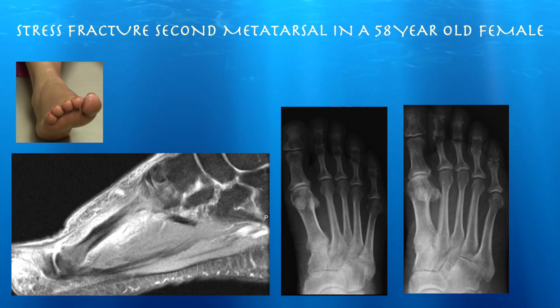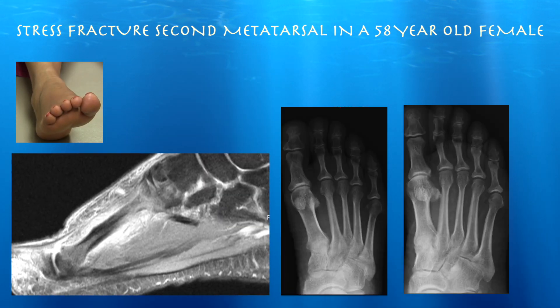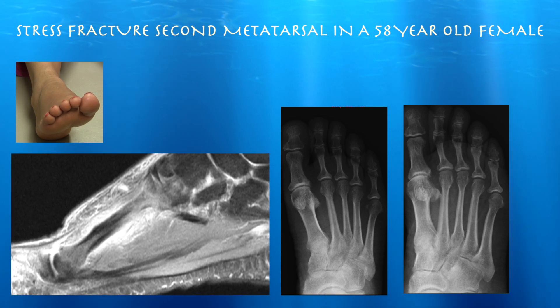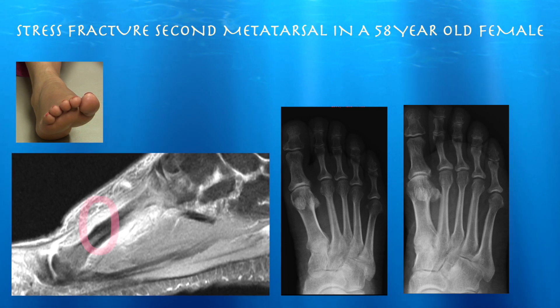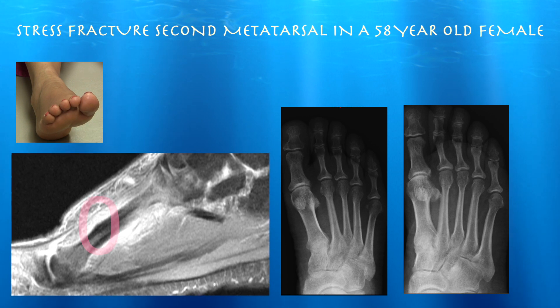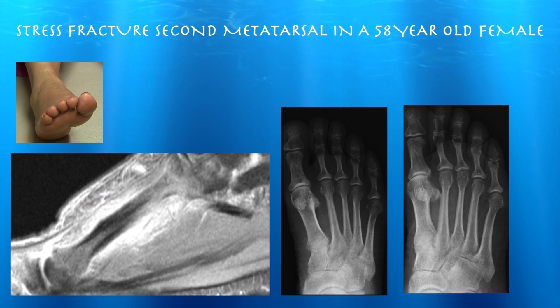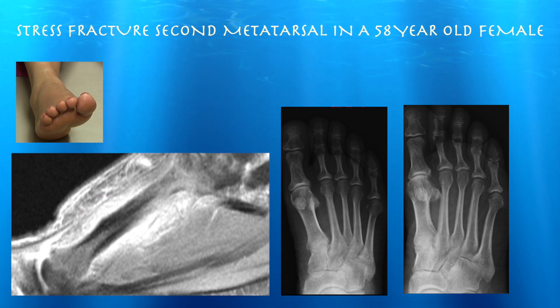This is our patient, a 58-year-old female, here for evaluation of right foot pain for three weeks. We get an MRI which shows a healing stress fracture of the second metatarsal with significant bone marrow edema in that region. It also showed a neuroma in the third web space. We're going to evaluate that on ultrasound today.